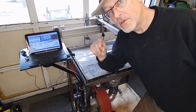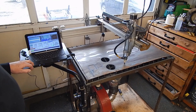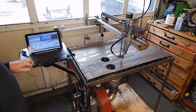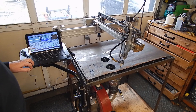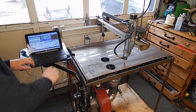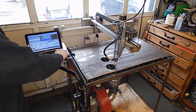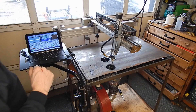First I'm going to run the program with the torch control disconnected, and then we'll reconnect that and run the program again to do the actual cut. Okay, that looks good. Alright, let's enable the torch and the ventilation.